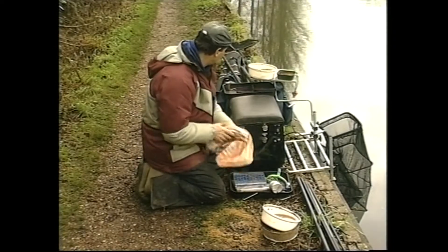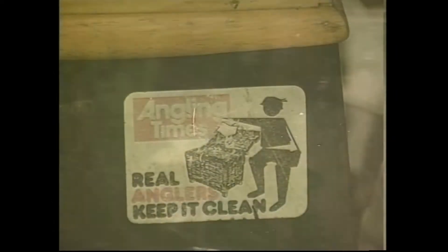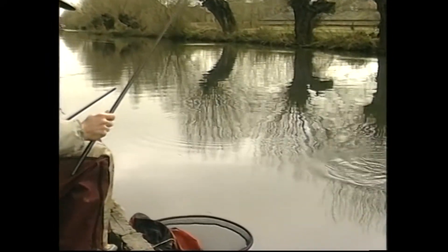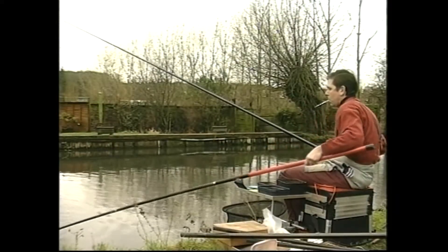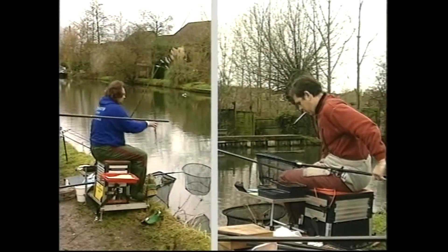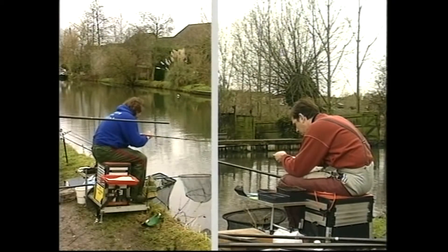It actually looks like we're getting ready to start fishing. There's quite a lot of fish down there. I'm going to net this one — a roach, about two ounces.